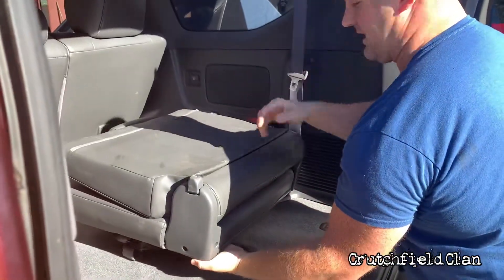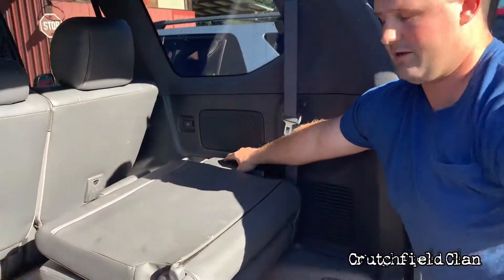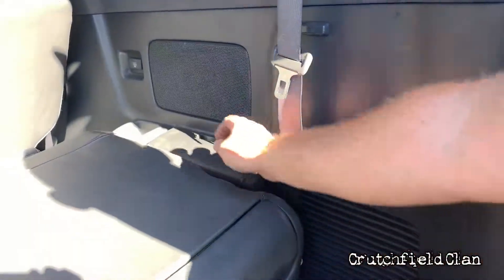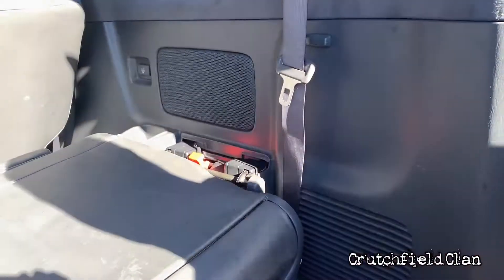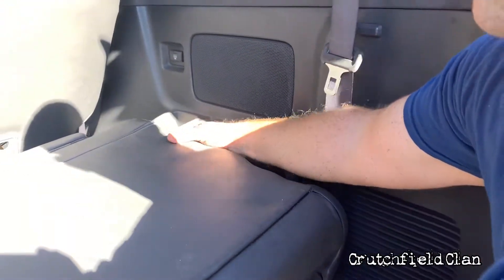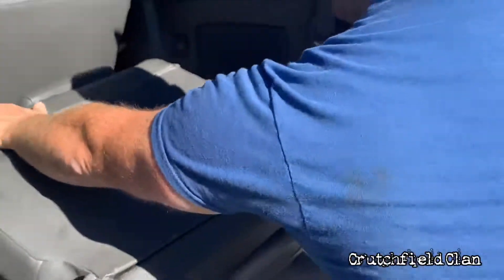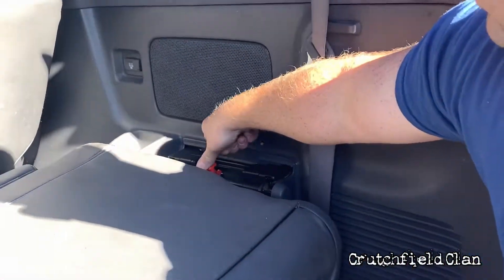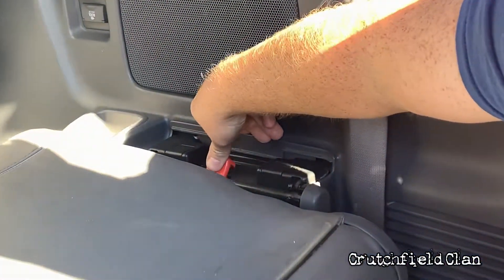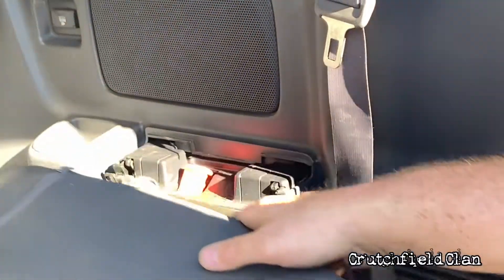And then this cover — I've already took it off — but this cover would be right here. I'm going to lift this cover up out of the way. This is my tab to now remove this seat. Where's my handle? If I already had it down enough, I'd fold down, remove that cover, this red tab. You can see that — I'm going to press on that. You see how it finally releases it? And then I can remove that seat.